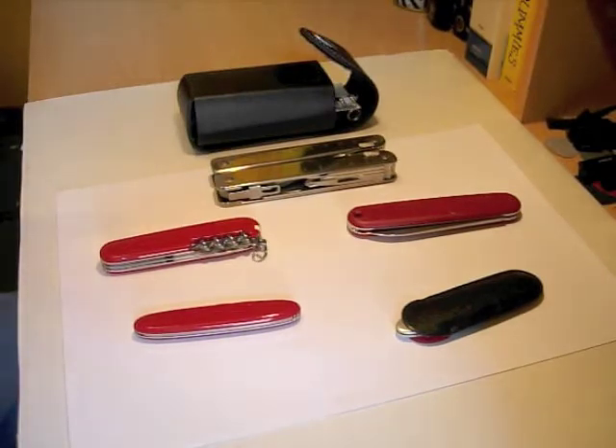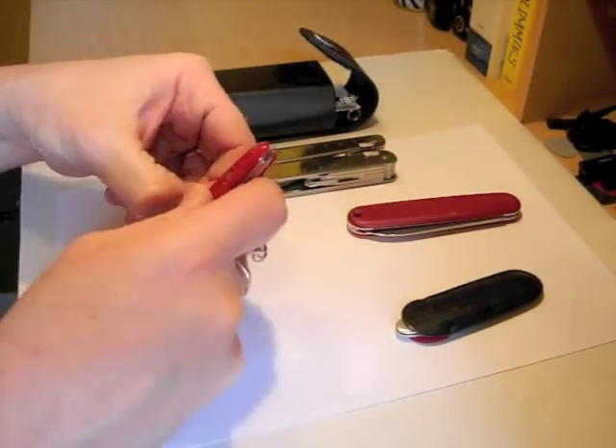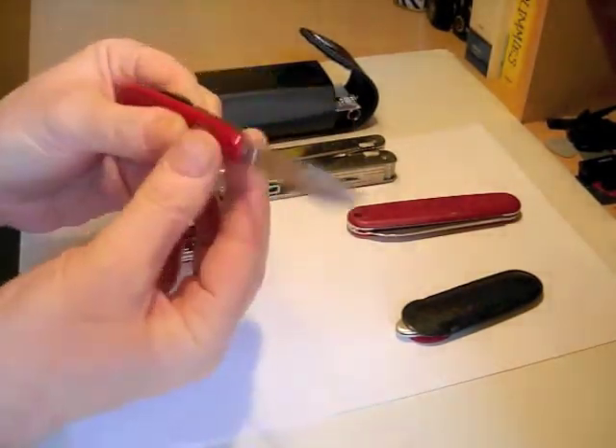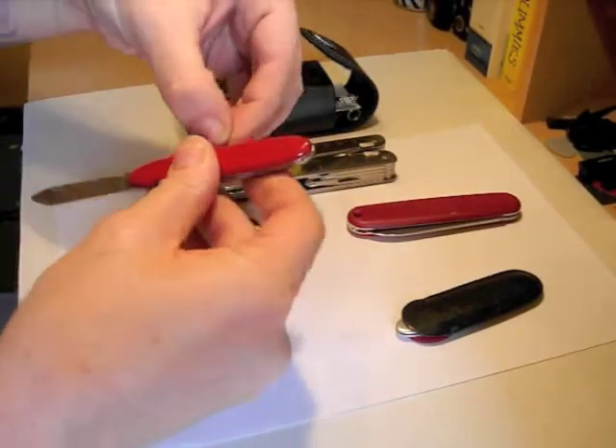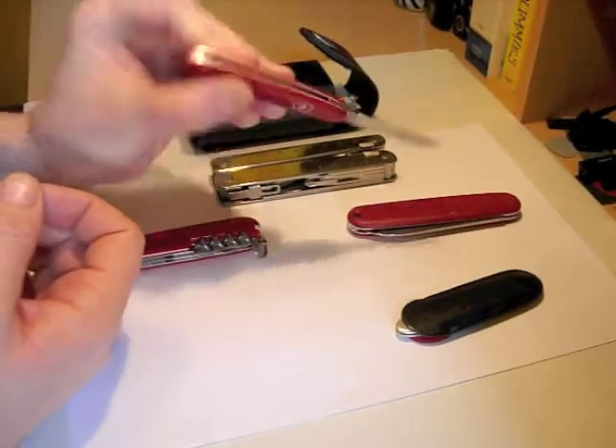So here we have mine — not an extensive collection but it's not a bad start. First one is the Pocket Pal, a simple classic two-blade penknife.